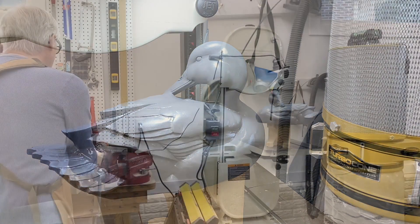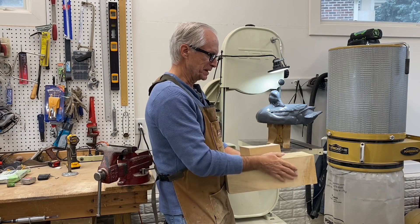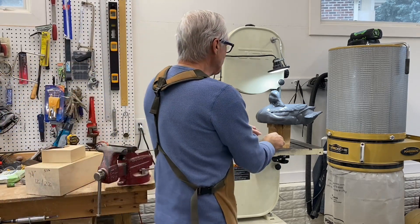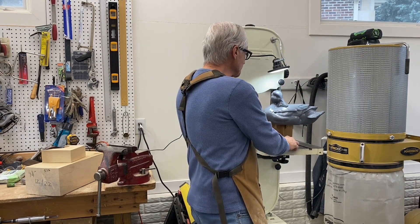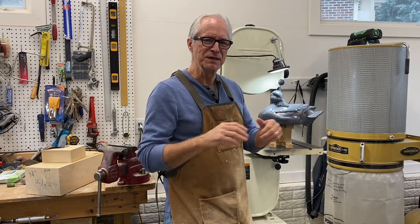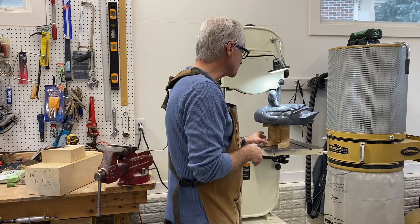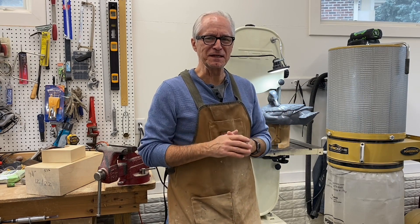Alright, that's a wrap on the preening hen mallard carving videos. We've taken a couple of blocks of tupelo and transformed them into a nice preening hen mallard and shown step by step how to go about that. My goal again is to encourage people who think they may want to try carving to give it a try, because there's a lot of enjoyment in carving, there's a great community in carving, and it's just a nice hobby to participate in. I'm also excited about the number of people that have subscribed to this YouTube channel — that's exciting to me — and I'm going to continue to add content.